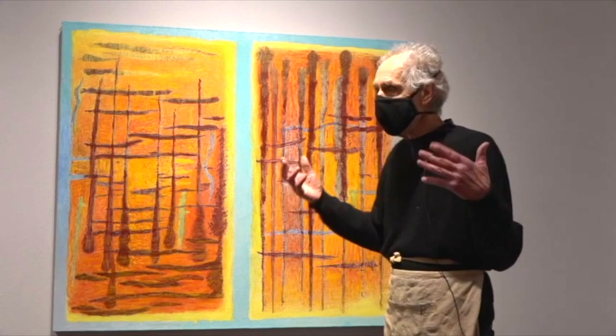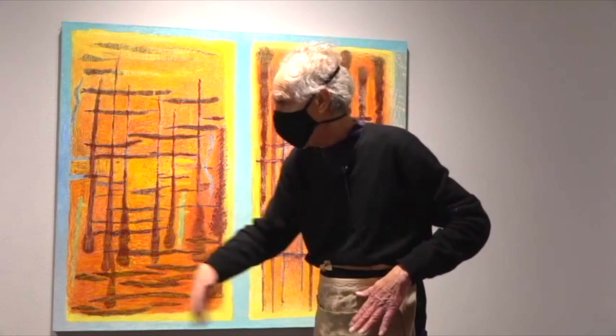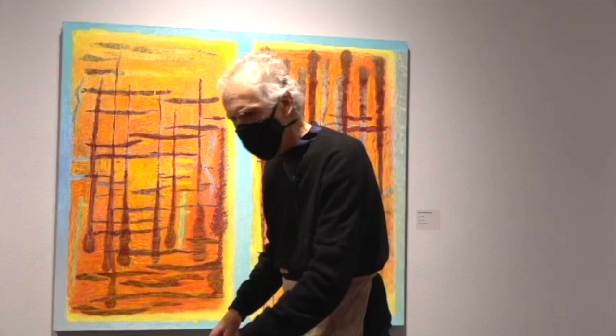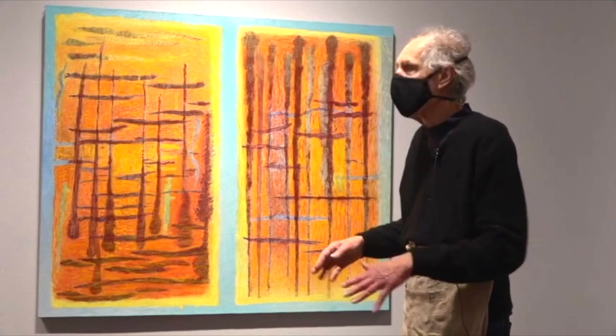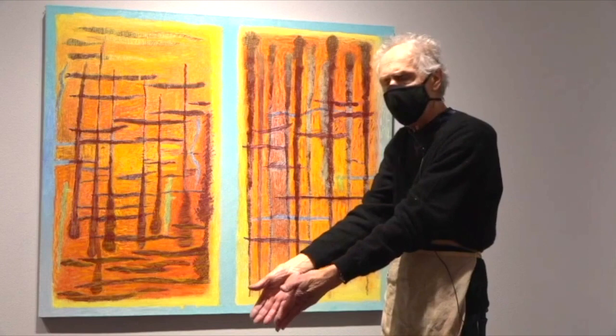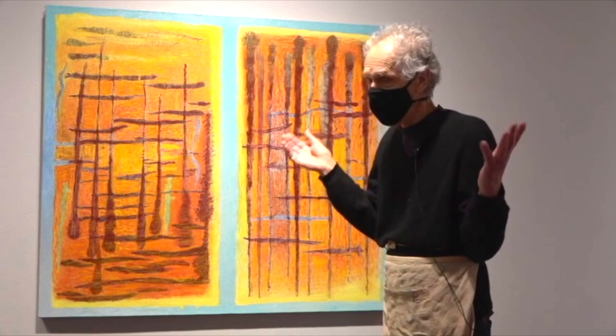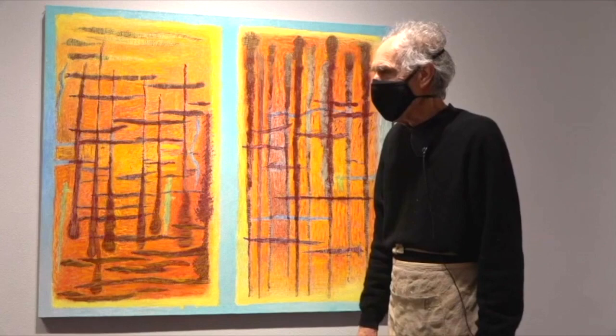He went up this canyon called Fossil Canyon and discovered the most amazing thing — there are these beds of fossils. As you walk up the canyon you keep walking up stairs, in a way, but they're really long stairs. Along the platform of each stair to the next level, you see all these frogs embedded in the bed. Then you come up to the end of the canyon — a huge cliff — and there's a deep plunge pool. It hadn't rained for a long time, and the plunge pool was stagnant.